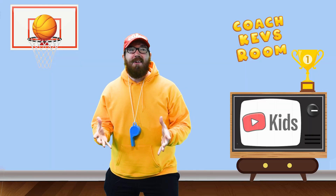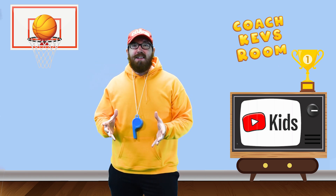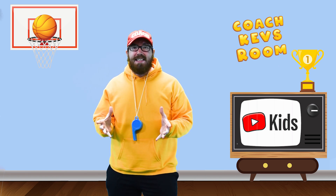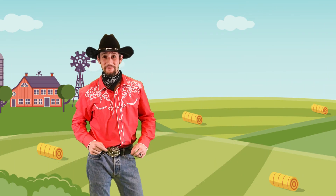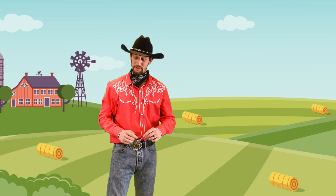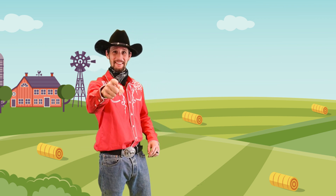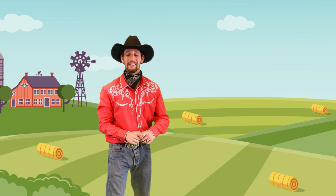Wow! We're at the Kung Fu Cowboys Ranch. Did you see that everyone? I wonder how he did that. Thank you all for coming to visit me on the ranch. You want to know how I did that? That's right, with the Super Hammer Slammer. Y'all ready for some Kung Fu? Alright, here we go.